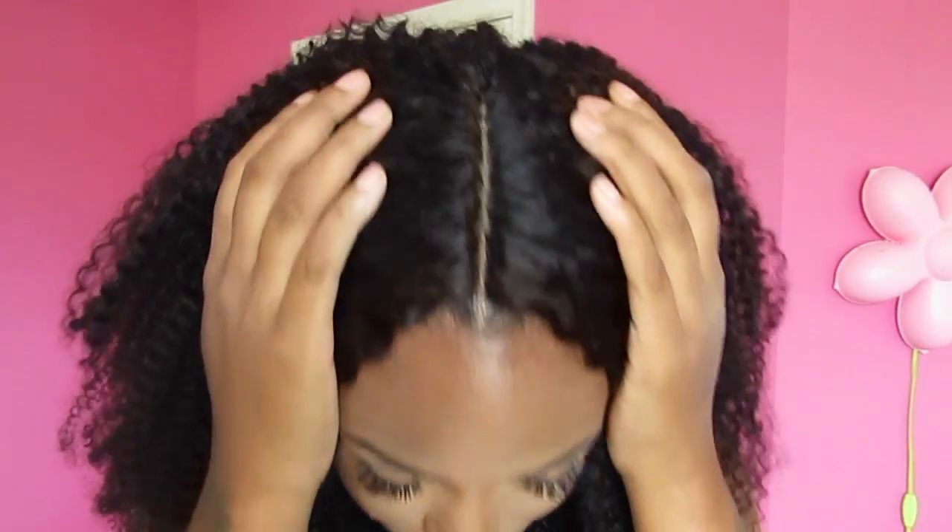The wig is constructed so nicely. The part threw me off at first because it's clearly not a silk base closure, so I wasn't sure what it was — it just looked really different. But it actually turned out nice and I really do like it; the part looks so natural.